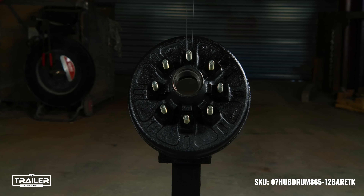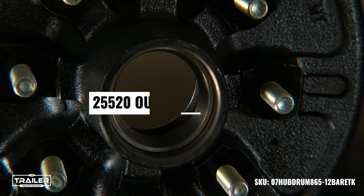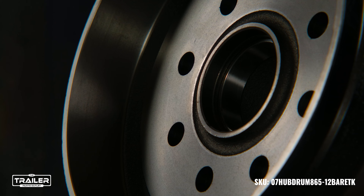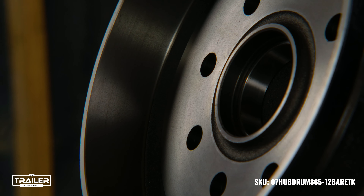Ideal for both new trailer constructions and replacements of aging components, it promises exceptional performance. This hub and drum assembly comes precision-engineered with a 25520 race and a 14276 race, both expertly pressed in. It's crafted to work seamlessly with 25580 and 14125A bearings, which are available for separate purchase.